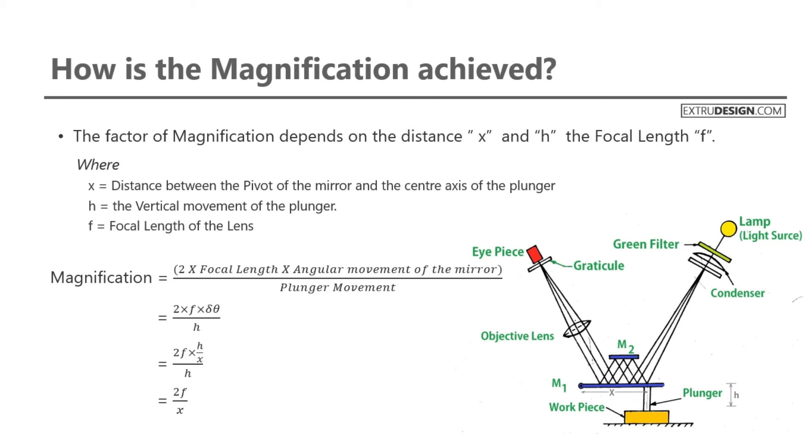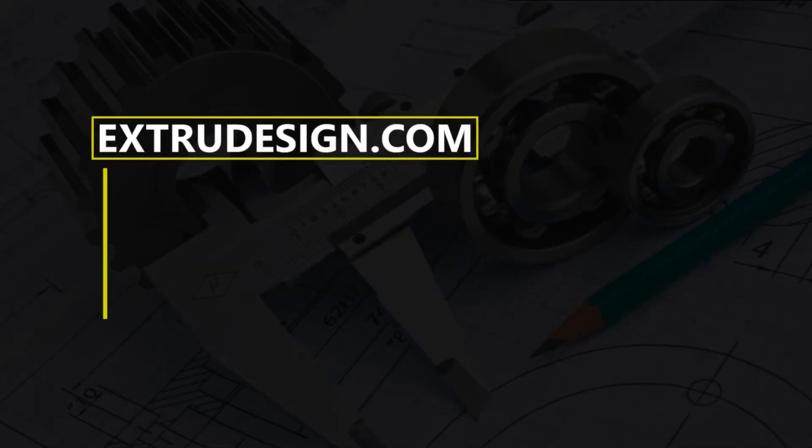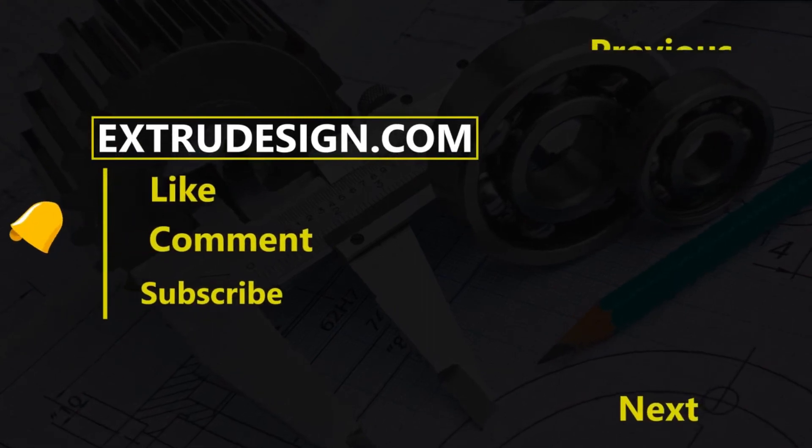This is all about the Zeiss Ultra Optometer. Thanks for watching — see you in the next video. Please subscribe to our channel and press the bell icon to get notified.